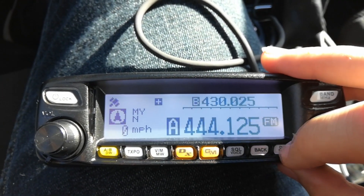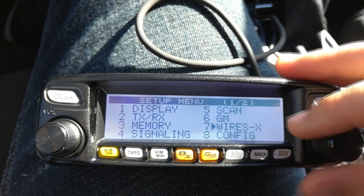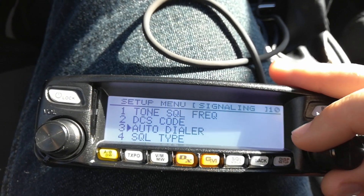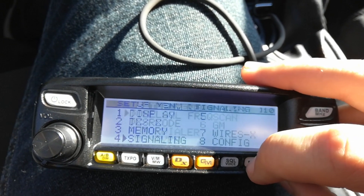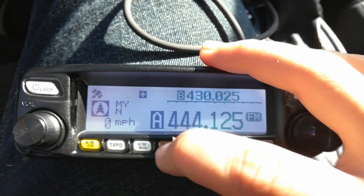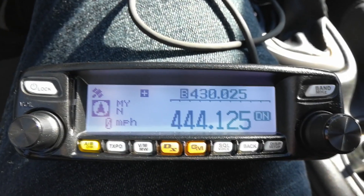From the display menu, go up to Signaling, then go to Tone Squelch Frequency and you can set that there. Once that's done, you'll hit the DX button and hold it in, and that'll ping the repeater.